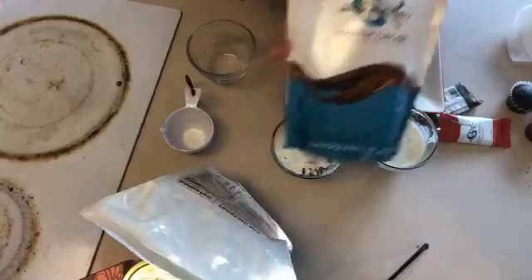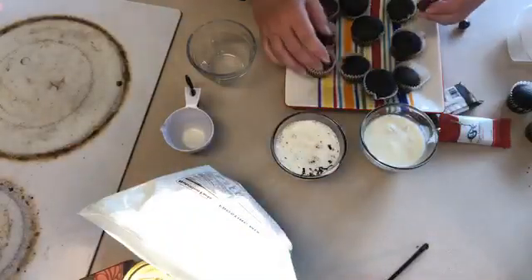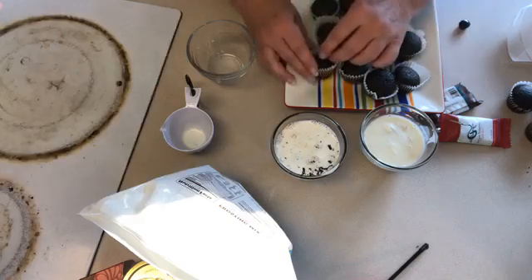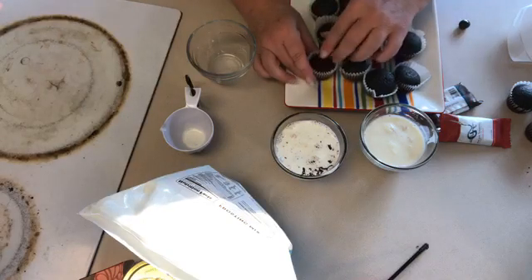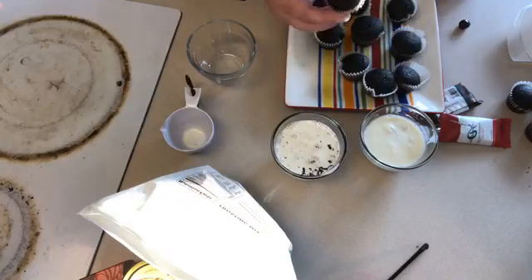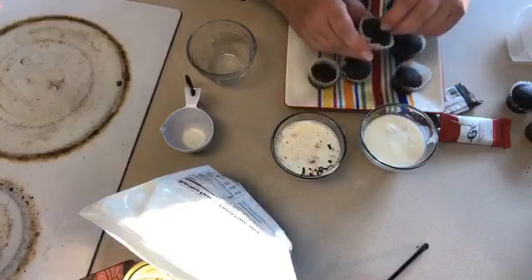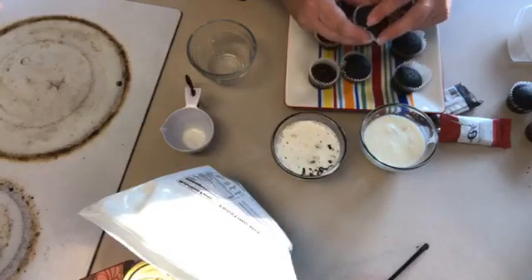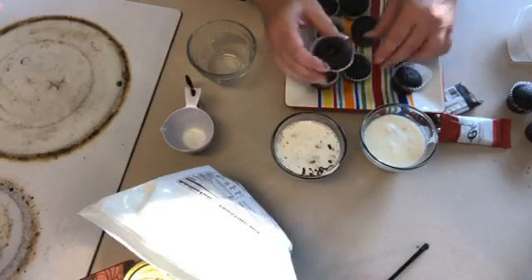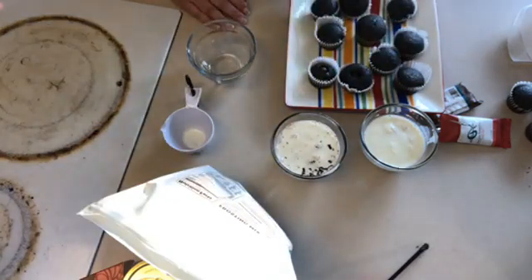I'm gonna take our sea salt almonds. This would be really good if you stuck it in before you cooked it or right after, but we didn't do that, so I'm just gonna stick it in now. That doesn't look so great — it's got a hole in it — but when we cover it up with icing you'll never even know. I'll do a couple of those.